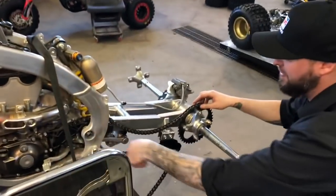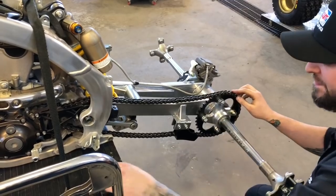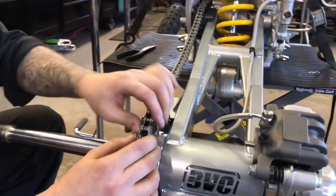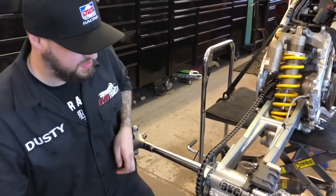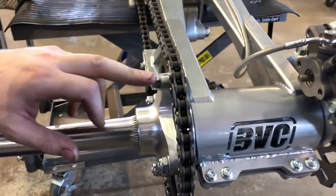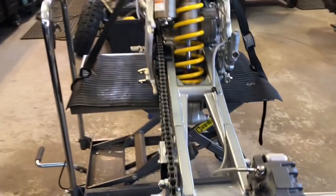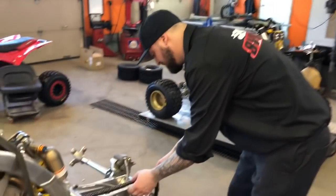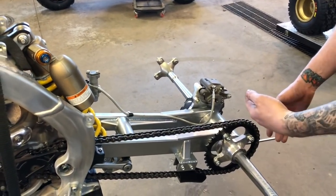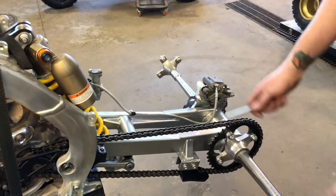Next, we'll get the chain installed. Run it up and through, up on top, run it to your chain slider. Line it up and grab your master link. A couple of different ways to put these on, but I always use a good pair of flat nose pliers. Make sure you put the rounded end towards the front. Grab the outside, clip it on. Go ahead and snug up the chain adjustment. By rolling this down, it'll roll that back so you'll gain a little more ground clearance. We always roll them back to gain a little more — just turn it back roughly to about there. You'll want to recheck it when it's together and somebody's sitting on it.